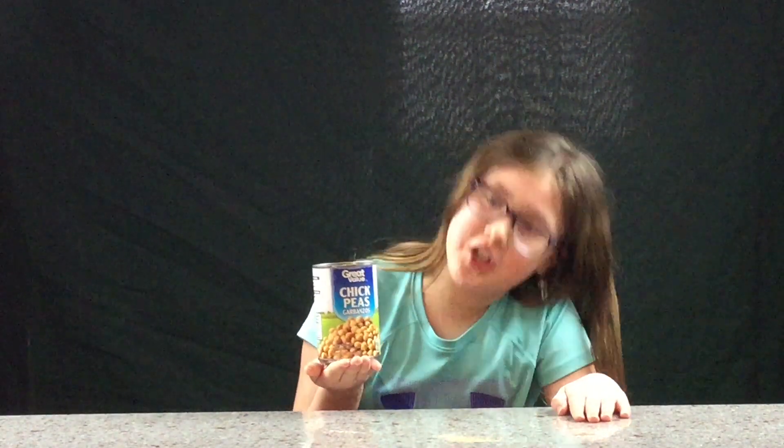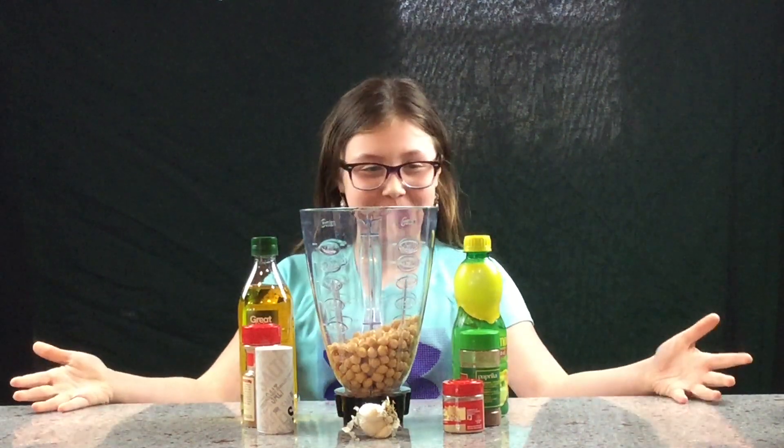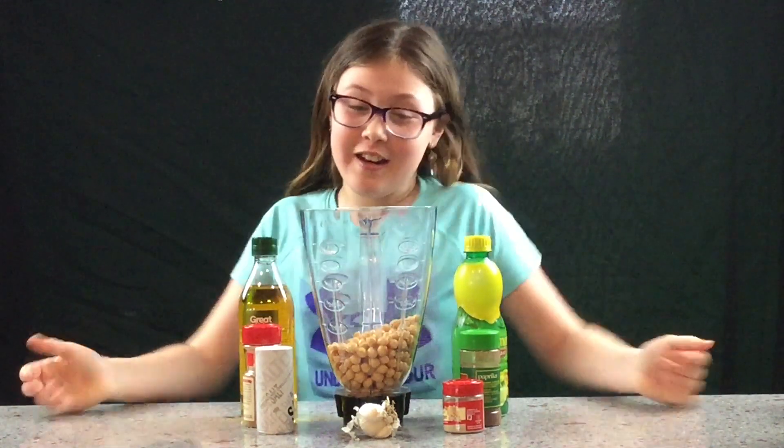Today I'm gonna be making hummus, and thank you Mel Katja for giving us this idea. We need a can of chickpeas — but what's a chickpea? Oh, this is a chickpea! I'm gonna open it and I'll be right back. Here's my chickpeas. Now we need our other ingredients.